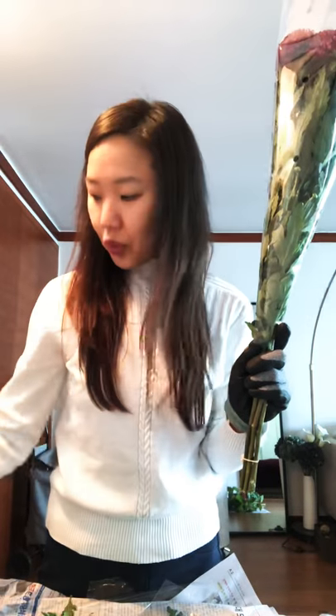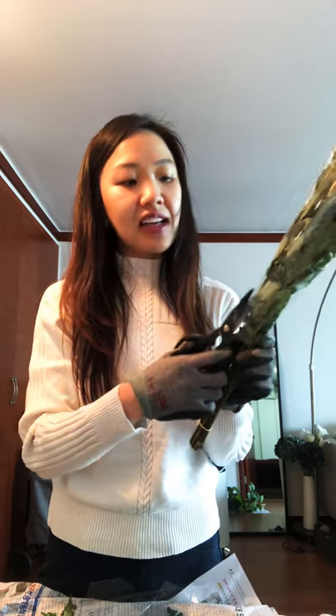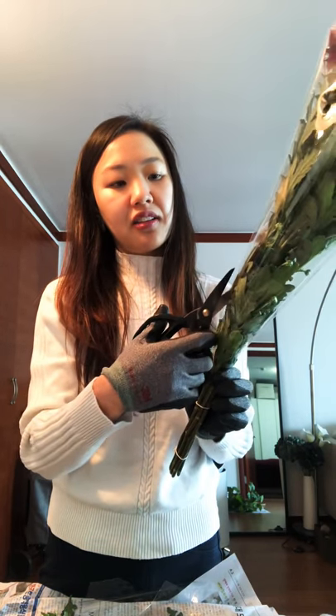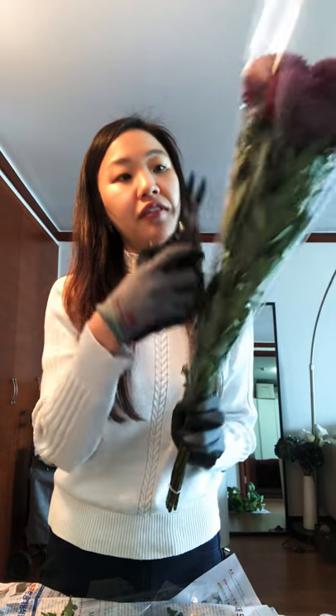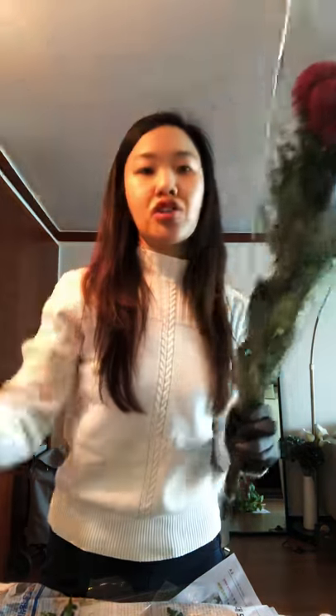The best thing is to grab some scissors — something like this, or just regular scissors — and I like to just cut the plastic off. That way you don't damage any of your flowers and it just easily comes off like that.